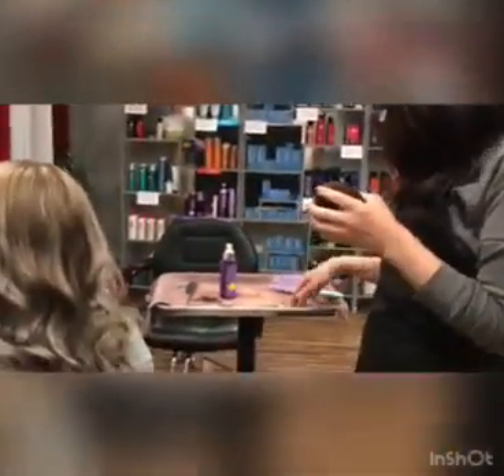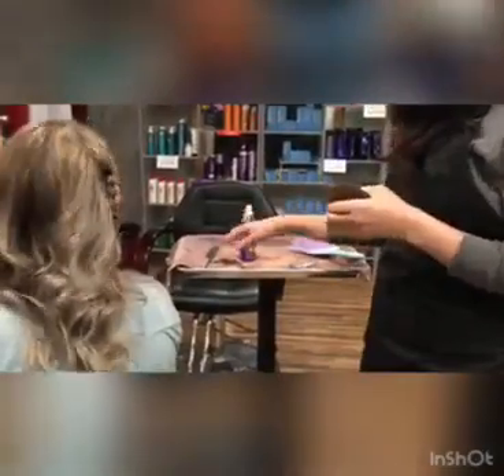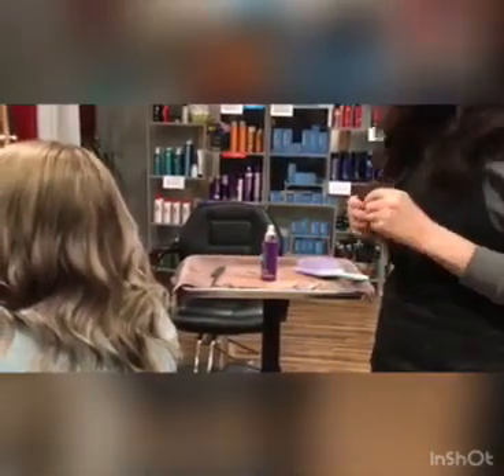You'll need a sock bun, a couple hair ties, a comb, brush maybe, and some pins.